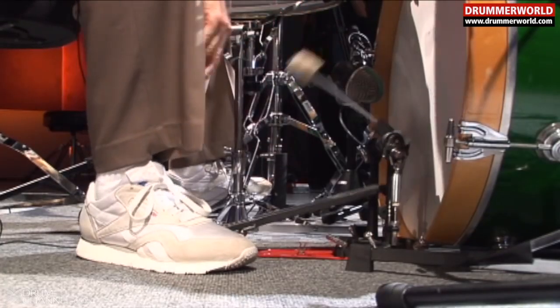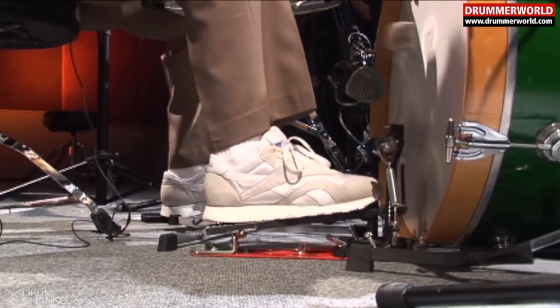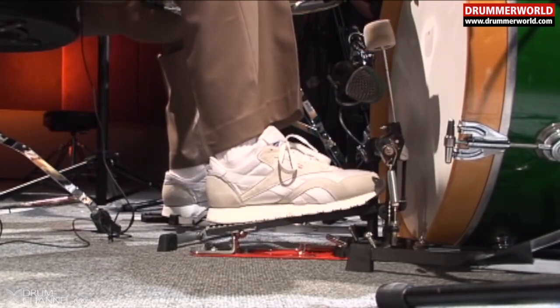The pedal — you need to have a slack spring tension. The reason being, if you have the pedal too tight, it's harder to get the fast beats. If you're getting like groups fast, when you have a spring tight, it doesn't work as well.